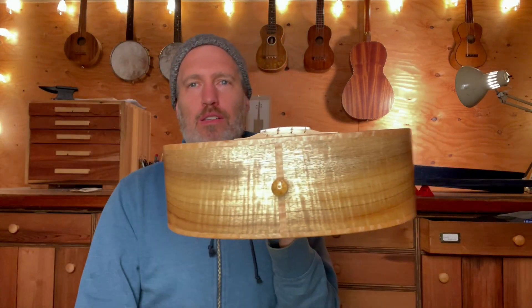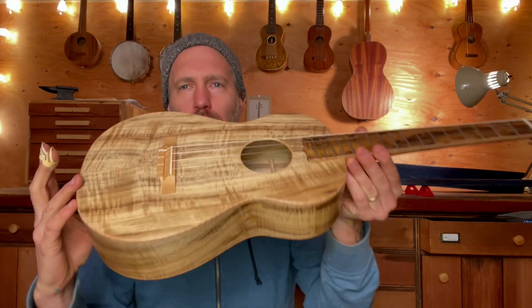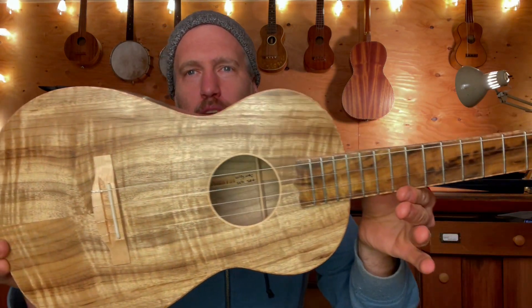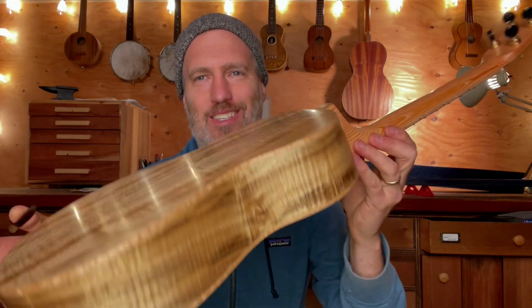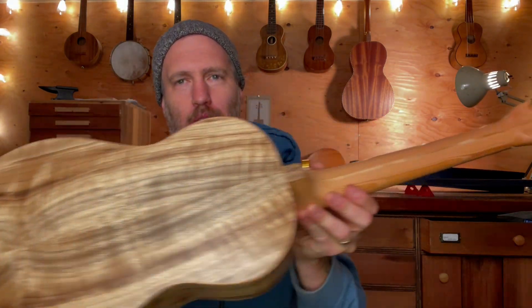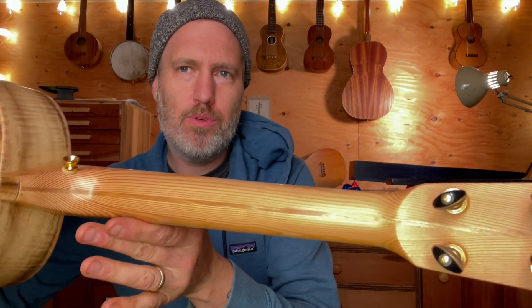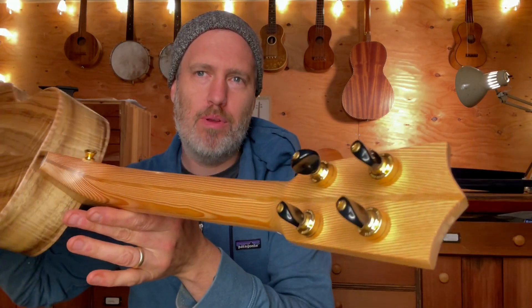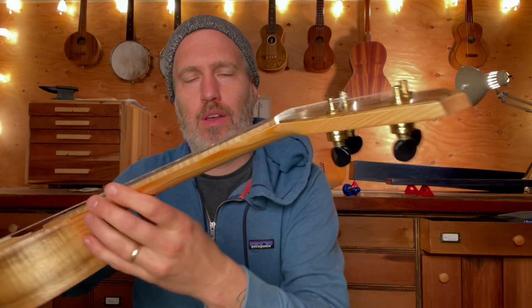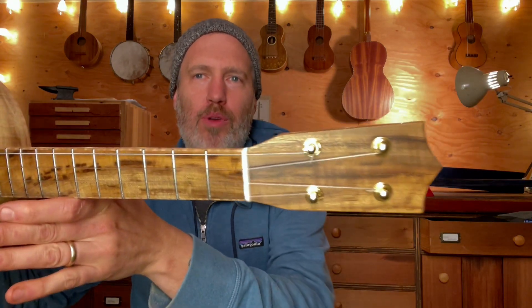It's perfectly quarter sawn, super duper curly, and lots of cool color variation to it. It's everything I want. And I love how Myrtle baritones sound. It's got a really beautiful old growth fir neck with a Myrtle stripe. I love how the bookmatch turns out here on the heel — it's really cool. And then Myrtle as well for the fretboard and headplate.